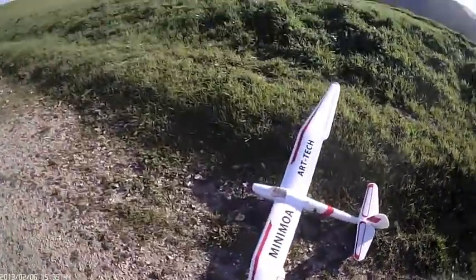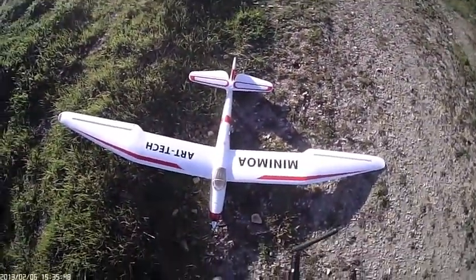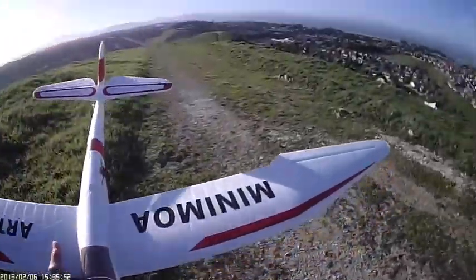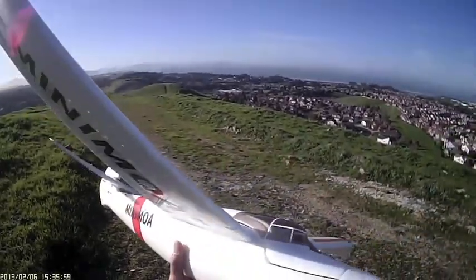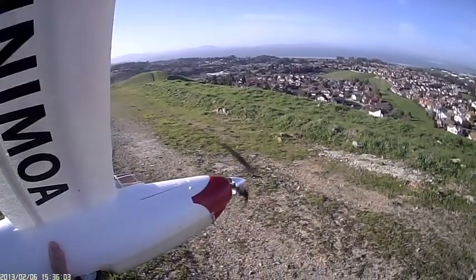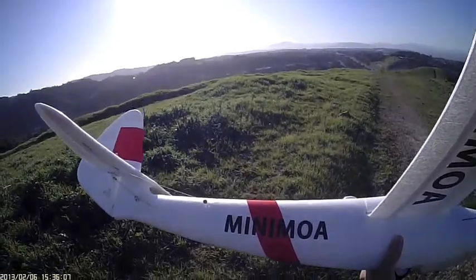Well, that was kind of a rough landing, but it just glides forever and ever. I don't think there's any damage done here. Took a little hit on the nose, but all looks pretty good.